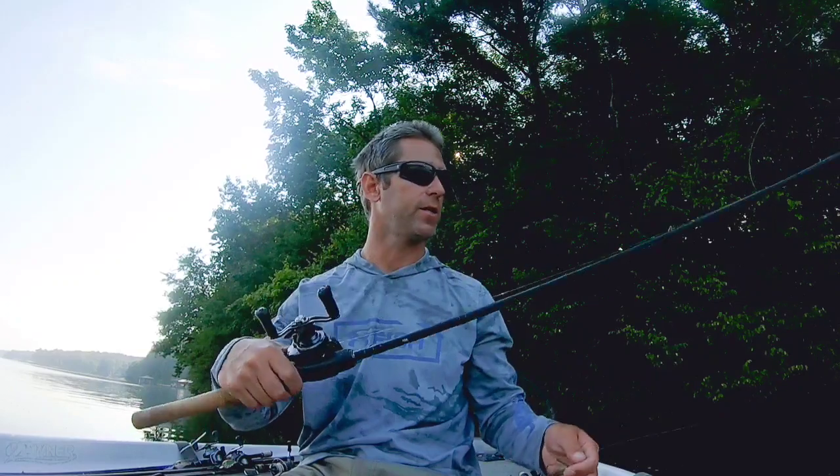Just depending on your height, you may want to go to a little longer rod or a little shorter rod. I used to skip with a 7-2 rod and I enjoyed it quite a bit — I wouldn't mind going up to a 7-3. When you get into your backhanded cast or your pitch flip cast to skip, it may help you to have a little longer rod.